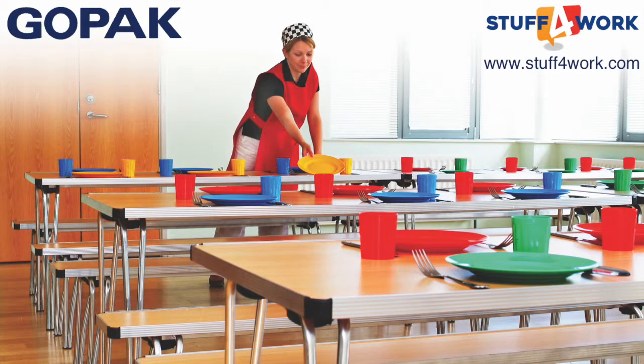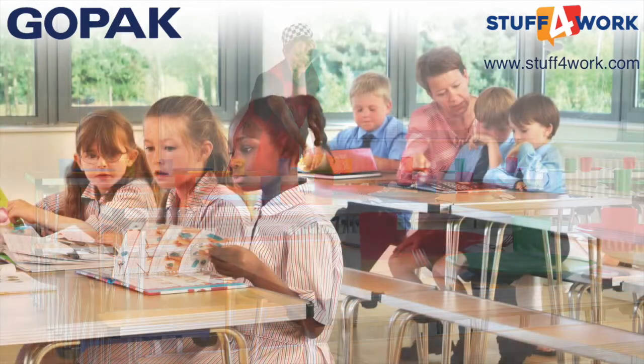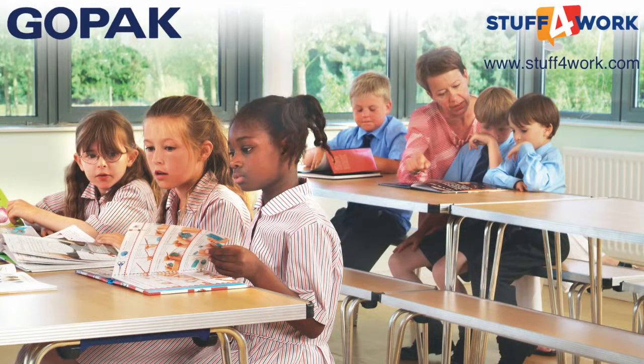For over 60 years, GOPAC has been committed to British manufacturing and delivering top quality, reliable folding tables. Their entire range of tables and benches represent fantastic value for money.